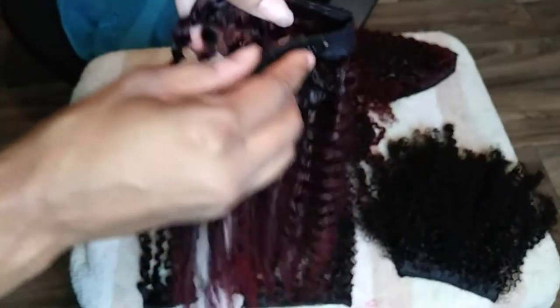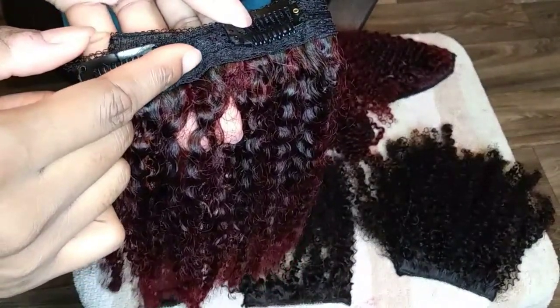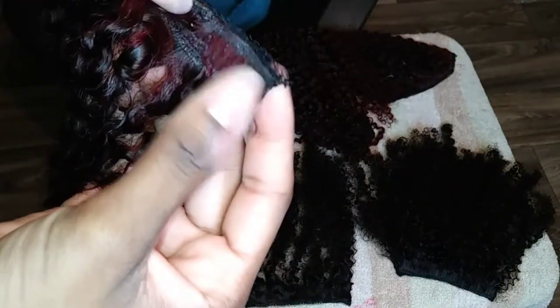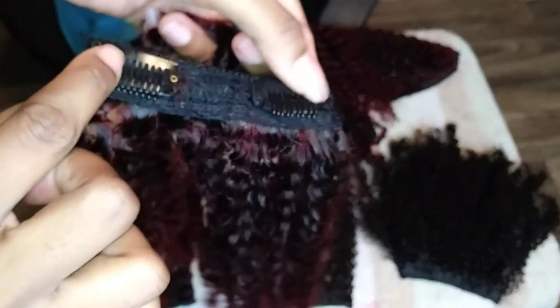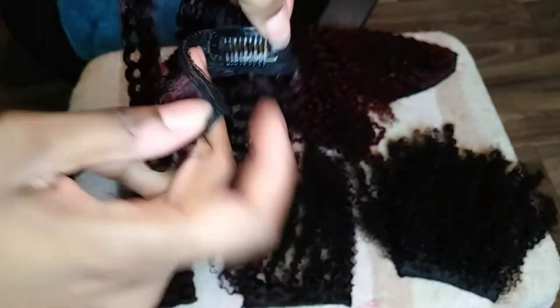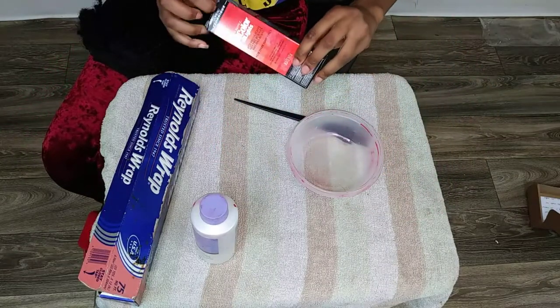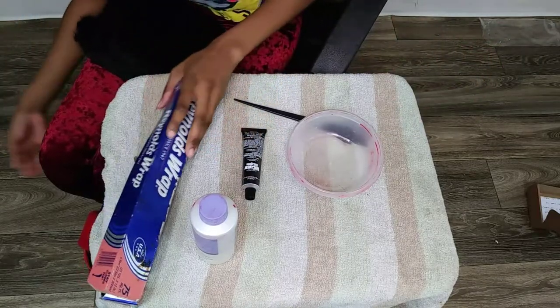I'm showing you guys how many tracks are on it — they sell about four tracks, which is pretty good because they give you more hair than what normal hair vendors usually give for clip-ins. I felt like it was a really good value and it's a good price.